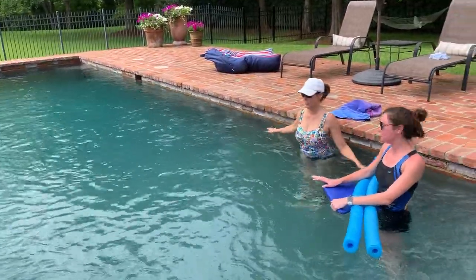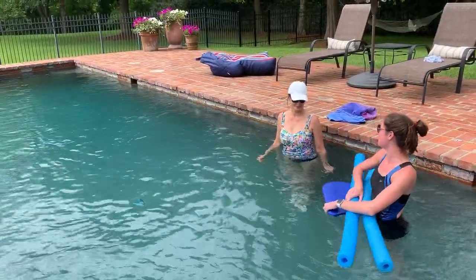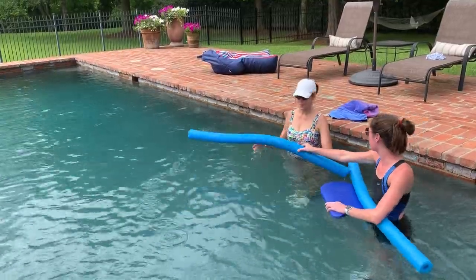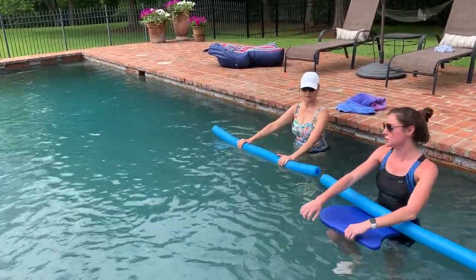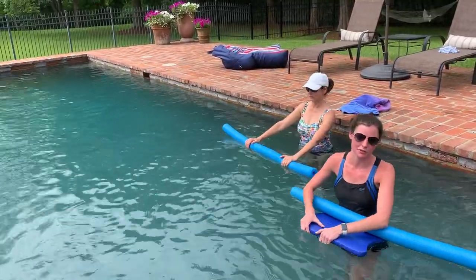Bethany appeared to have a little bit of an issue with her arm swing, so I'm going to give her a noodle to hold out in front of her instead of swinging the arm. She's going to focus on just the lower extremity movement while holding the noodle out in front of her.